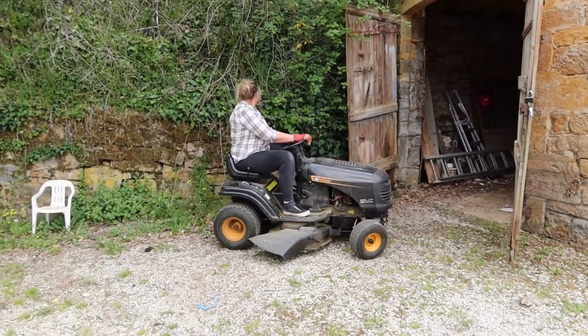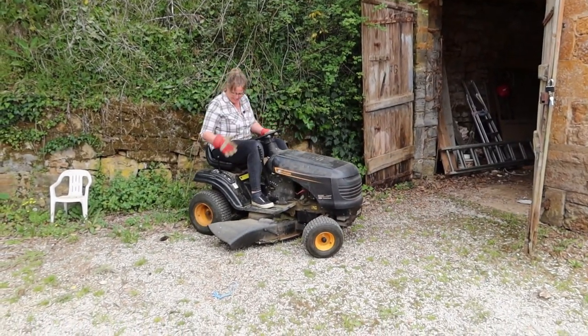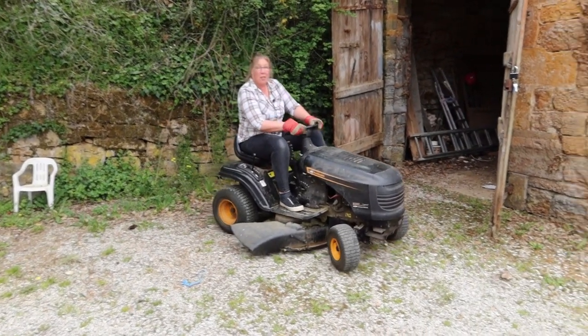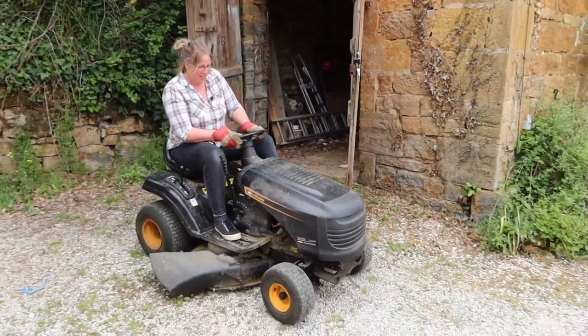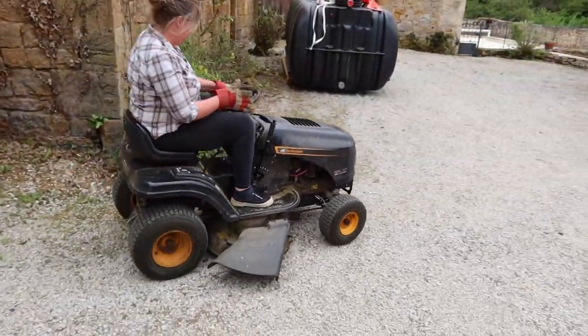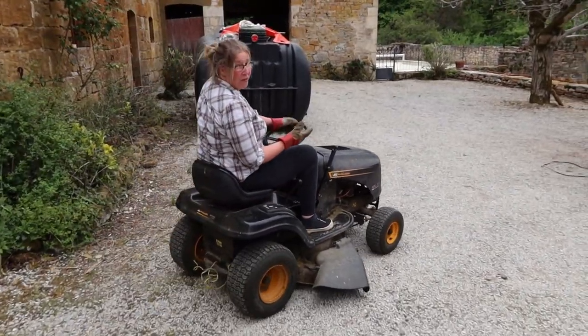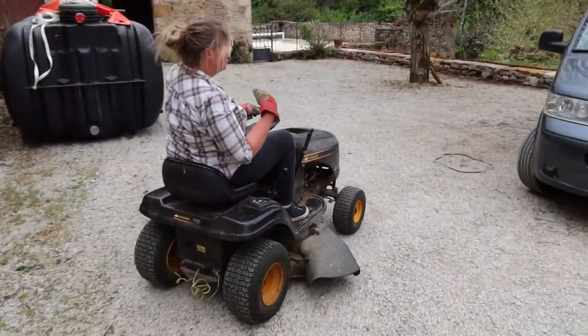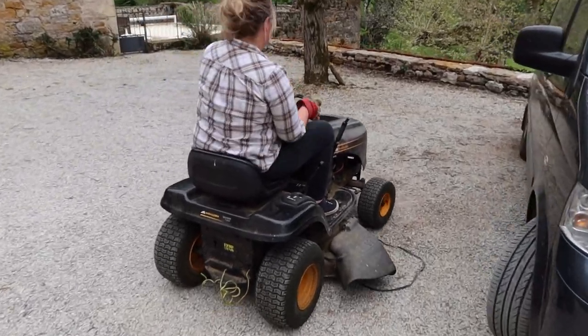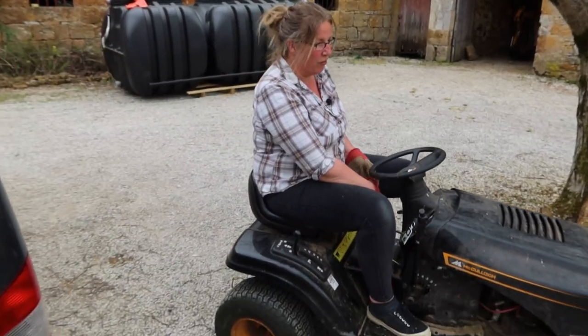So this is the dream machine right here, left for us by the previous owners. We got it working again because it wasn't running when we first got here, and now it's perfect for either towing children around, towing bin bags around, or mowing the grass. I've got to pump the tires up every time we use it.